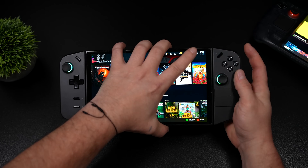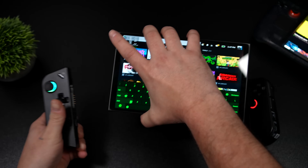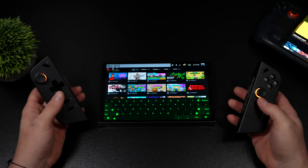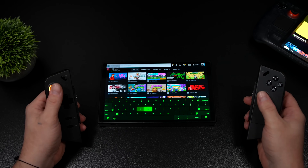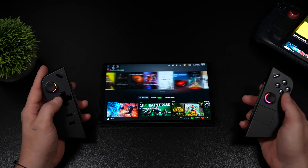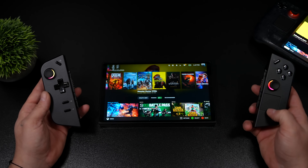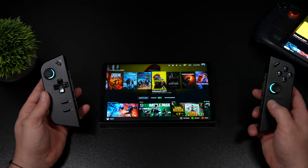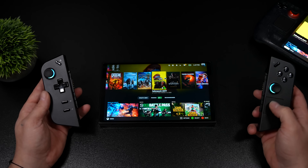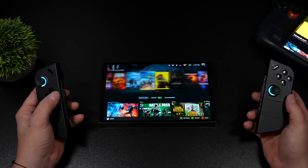I'm a huge fan of the original Legion Go. We've got these detachable controllers and they do work here with SteamOS. If you go into FPS mode, it's basically going to work like a mouse and keyboard, just like it would in Windows. Now, there are a few things that are a bit off. The trackpad is super slow. In desktop mode, we can actually set the acceleration to go up, but as soon as I go back to gaming mode, it brings it back down. So it's not great to use in game mode. But Valve does have a beta coming up for other handhelds, and I'm sure a lot of this stuff is going to be fixed.